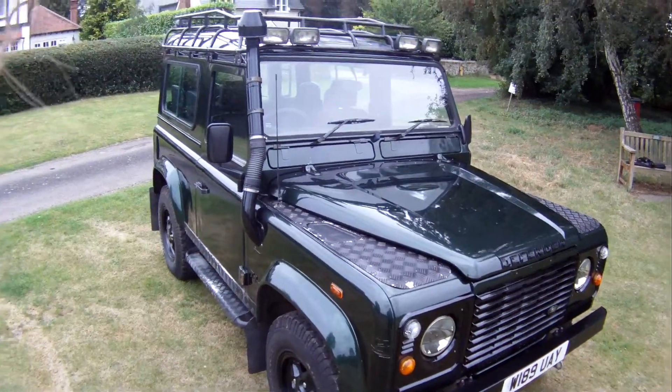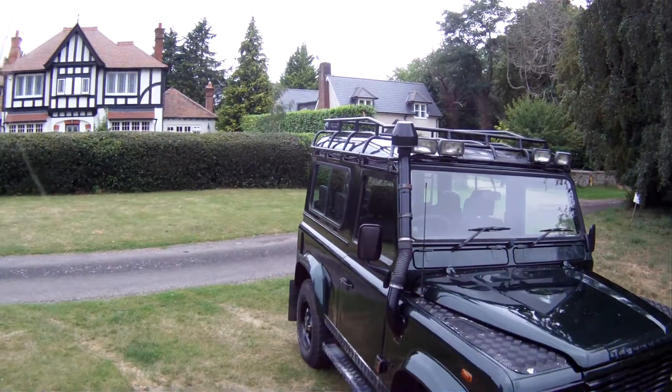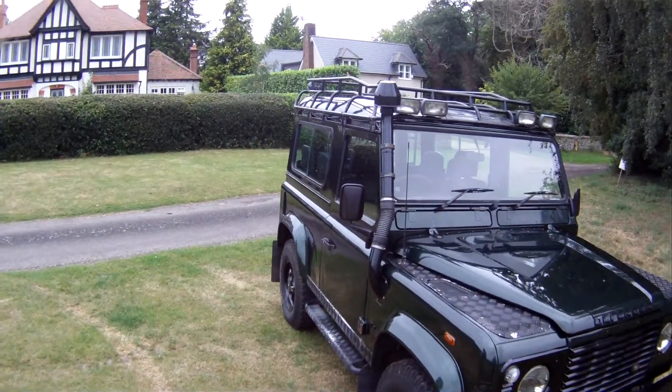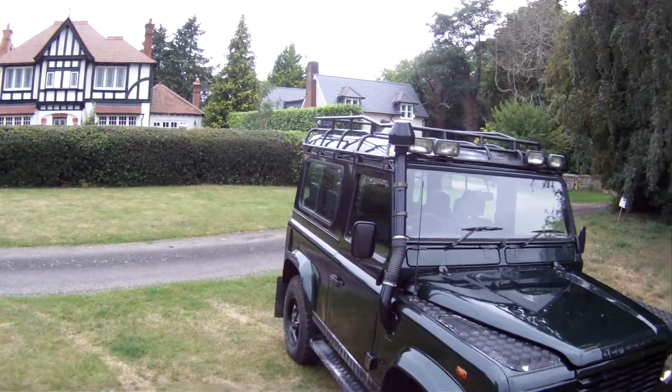Okay, let's take a look around this 2000W Land Rover Defender 90 TD5 County in 6-seater spec. Massive spec on this one. Finished in Epsom Green with black interior.